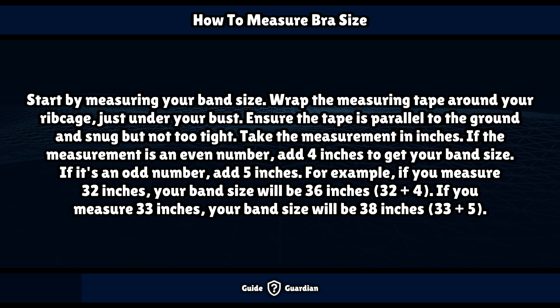If the measurement is an even number, add 4 inches to get your band size. If it's an odd number, add 5 inches. For example, if you measure 32 inches, your band size will be 36 inches (32 plus 4). If you measure 33 inches, your band size will be 38 inches (33 plus 5).